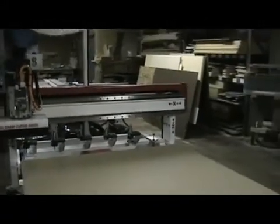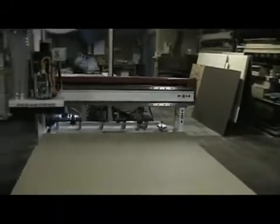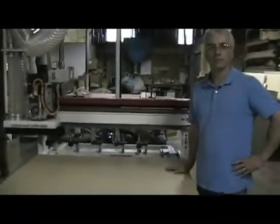What else would you say is unique about this machine in terms of the way that it functions — the drive systems, etc.?